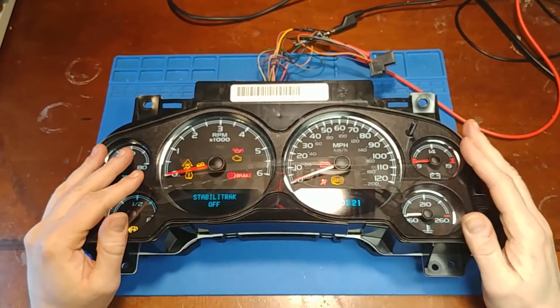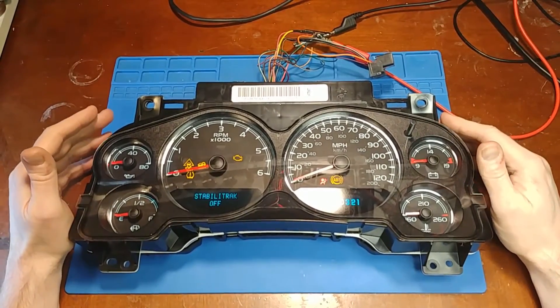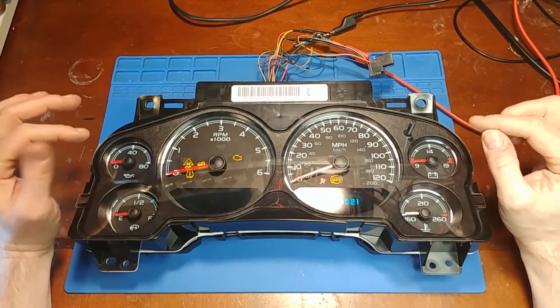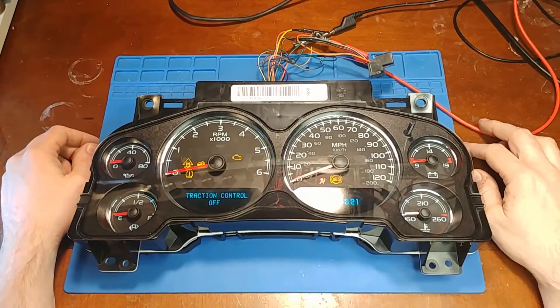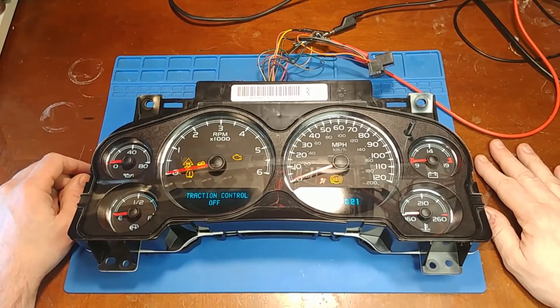All right, so this job is done. Just so you guys know, it is possible to take one of these apart and service it without getting fingerprints all over the gauge face. Thanks for watching.